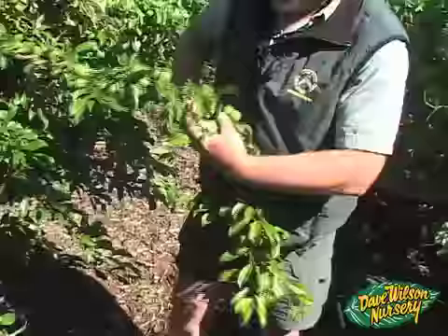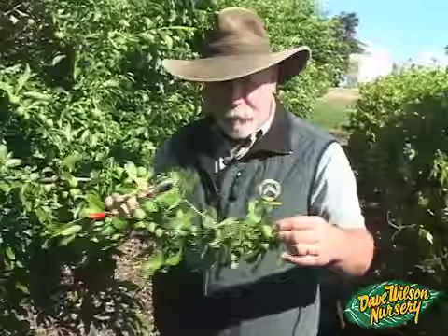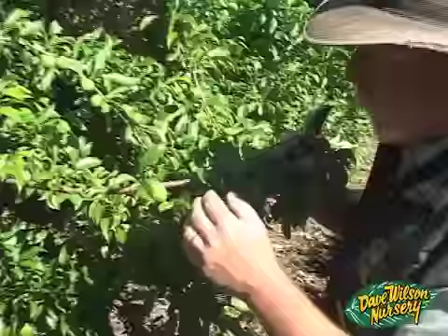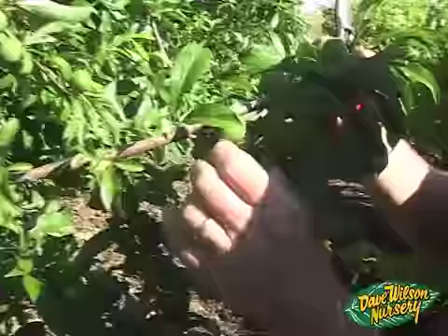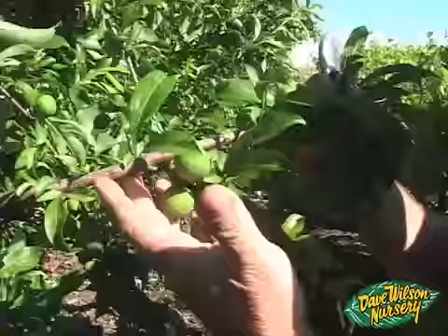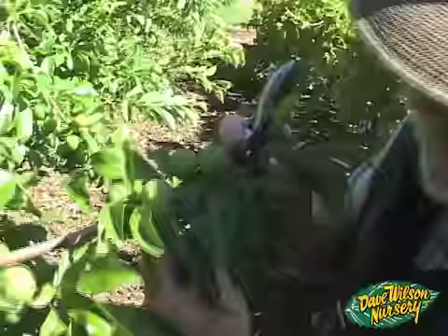Instead of individually thinning, I can make a cut right here — taking off the end of the branch and removing 19 pieces of fruit on just this one small branch. That lightened it up considerably. Now I can look at these clusters and thin them down. I don't want 10 fruit all clustered together, so instead of five or six I'll leave two nice ones, and instead of three or four I'll leave two or three. That branch has popped back up and is no longer dragging toward the ground.